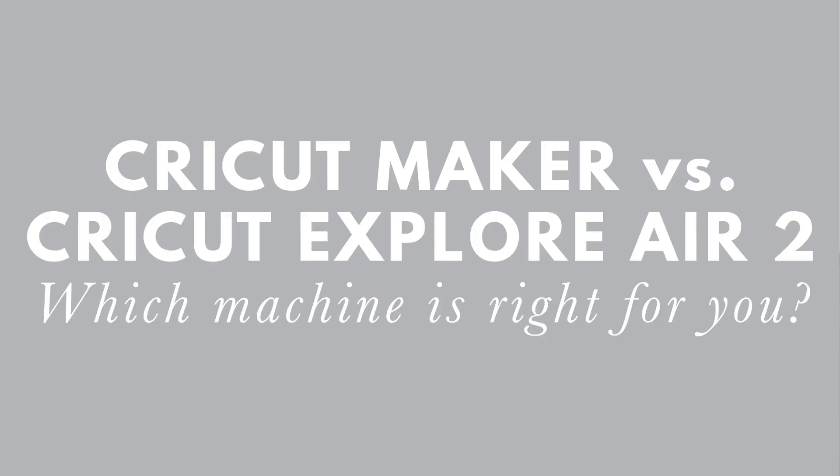Hey everyone, my name is Courtney. I'm with Crafty Corner and today I'm excited because I'm going to walk you through the differences between the Cricut Explore Air 2 and the Cricut Maker. Hopefully by the end of this video you'll have a better idea of which machine is right for you and your crafting. I'm going to do a brief overview of both machines, talk about the differences, and then ask you a few questions that will help you decide on the right machine. Let's get started.